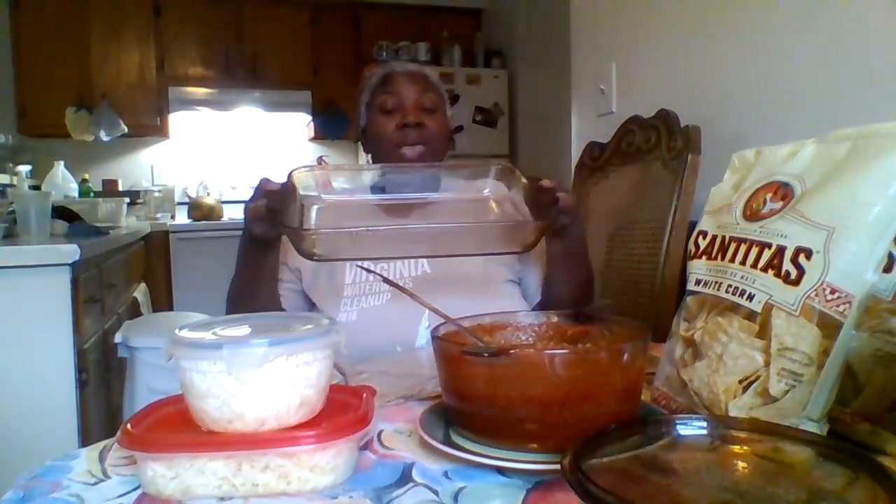Instead of making the quick nacho bowls like I usually do when I'm feeling lazy — where I just put a handful of chips in the bowl, throw on a handful of cheese, and put hot sauce on top to melt the cheese — I'm going whole hog and using my big baking dish, the way I used to make nachos when they were little.